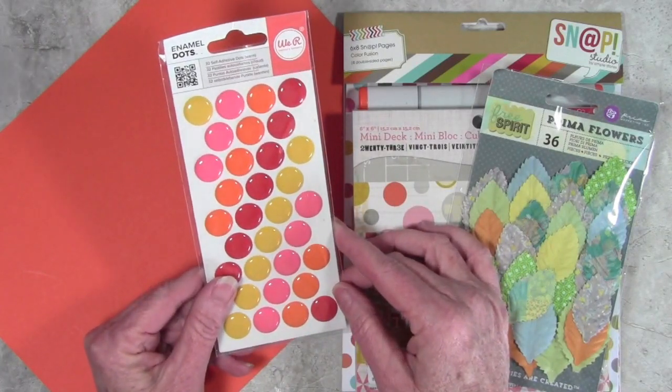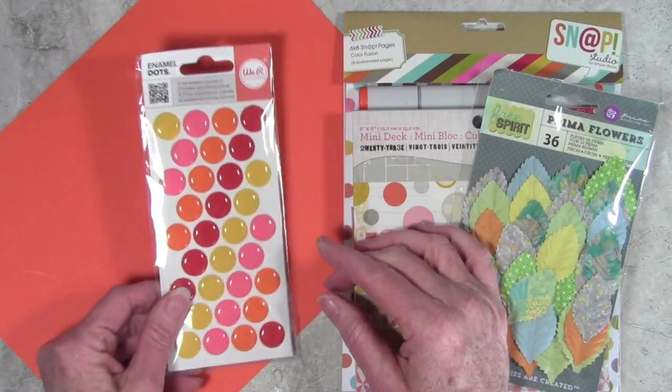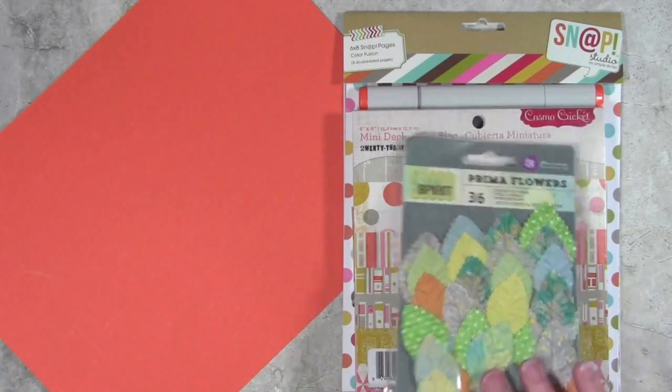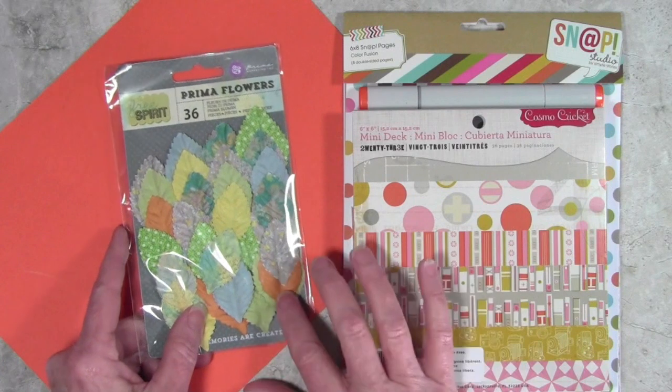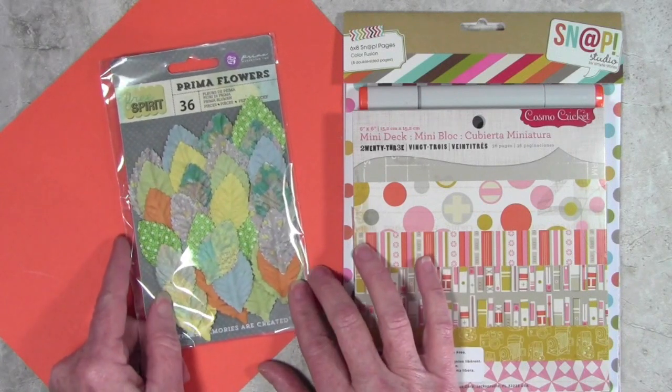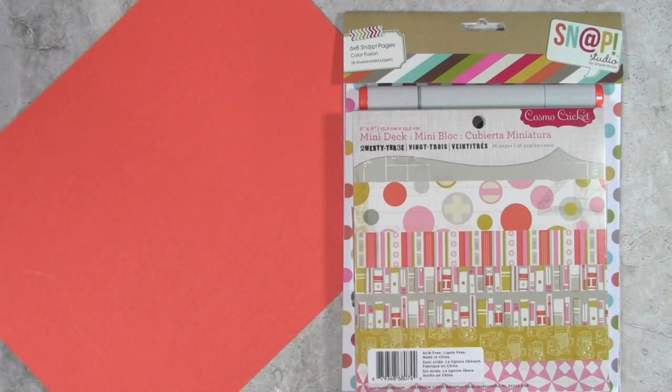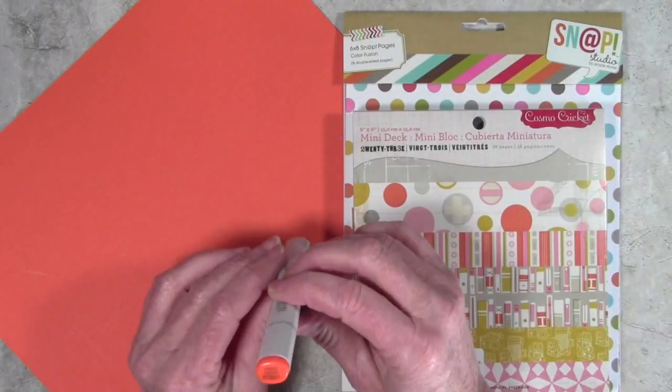Another favorite was the We Are Memory Keepers enamel dots and these have a nice selection of red, orange, yellow, and kind of a fleshy pink. Another fun item I found was the Prima flowers — these are like a tie-dyed type flower and the orange goes well, and I thought having other colors to contrast against would be fun too.